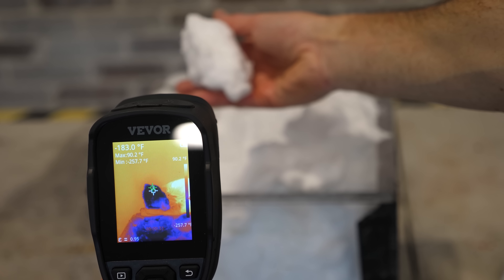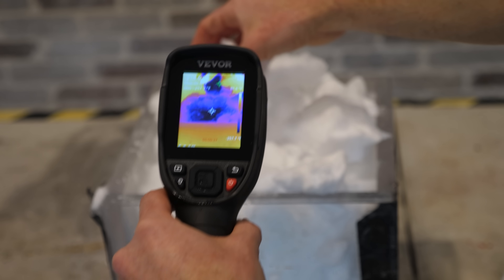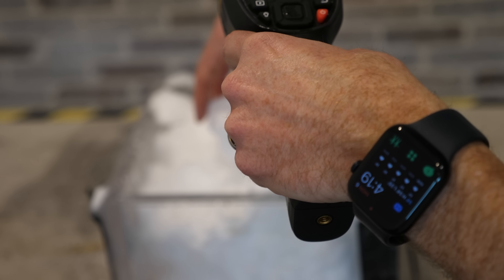That's why igloos work — you can actually keep it pretty well insulated and keep the heat in your igloo made out of ice or snow. My snow here was about a hundred degrees colder than the coldest snow on earth.